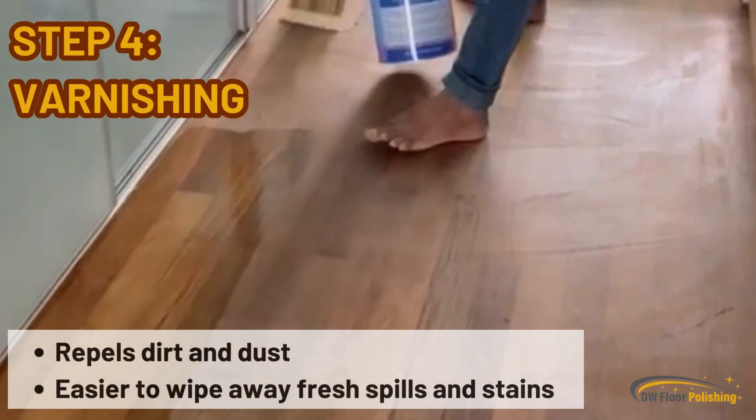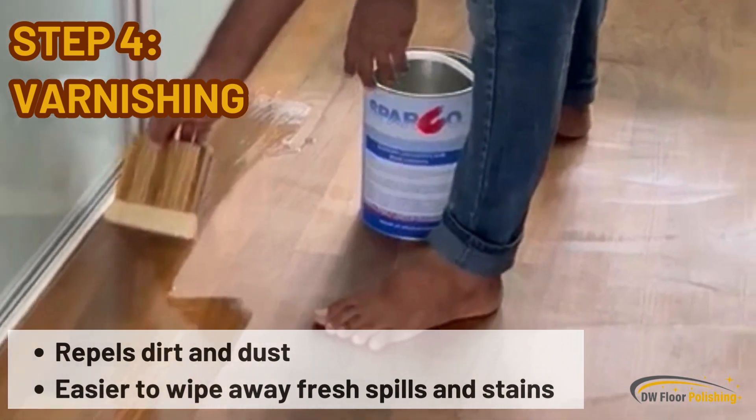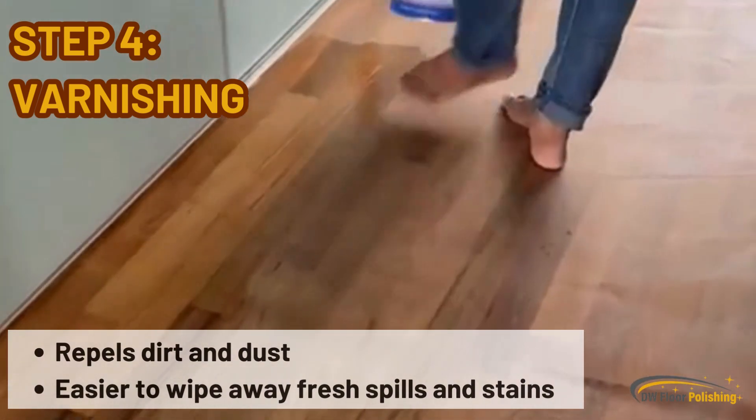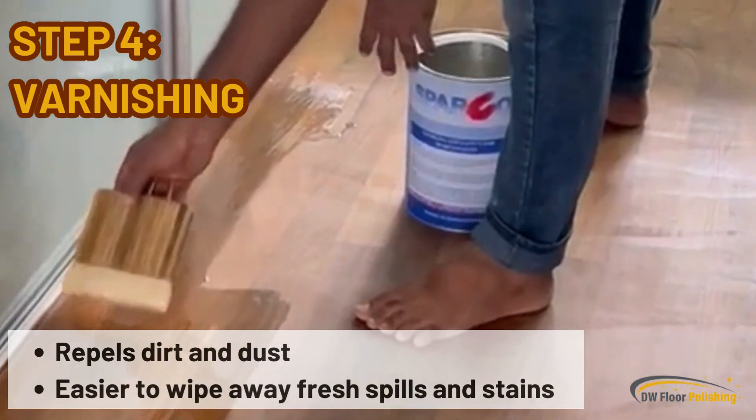Step 4: Varnishing. A thin layer of varnish is applied on the parquet flooring, protecting it from moisture and its associated damage. This also repels dirt and dust, making fresh spills and stains easier to wipe away.